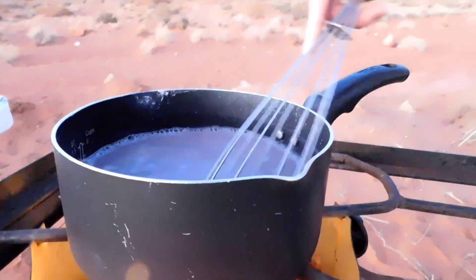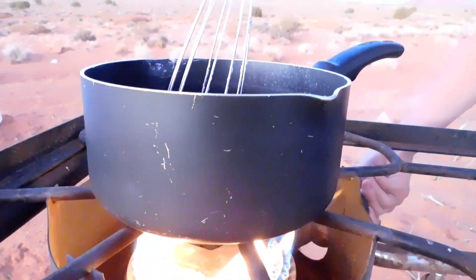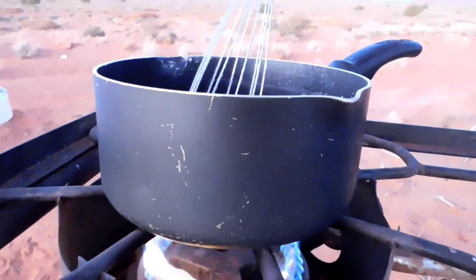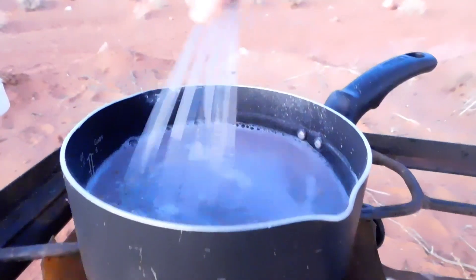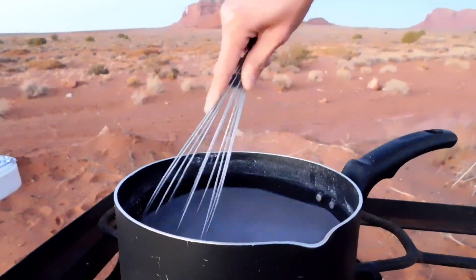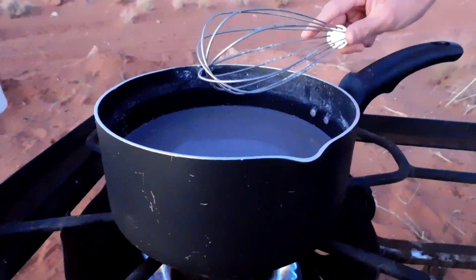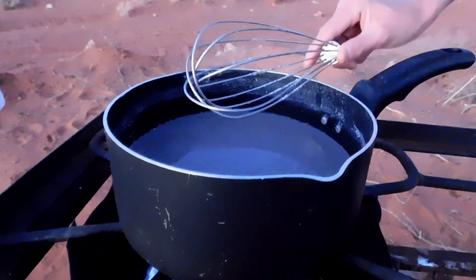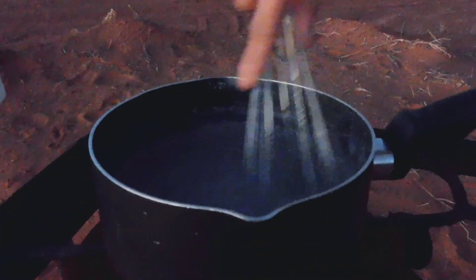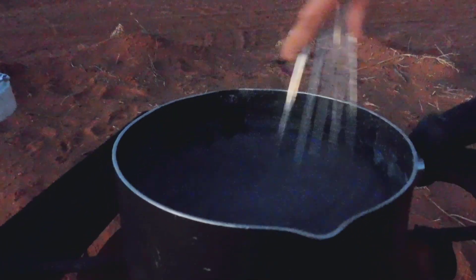Next, we will turn down the heat to medium-low, and we will continue to stir this for two minutes. After you have finished stirring it for two minutes, let it boil for another five to ten minutes while stirring it occasionally.